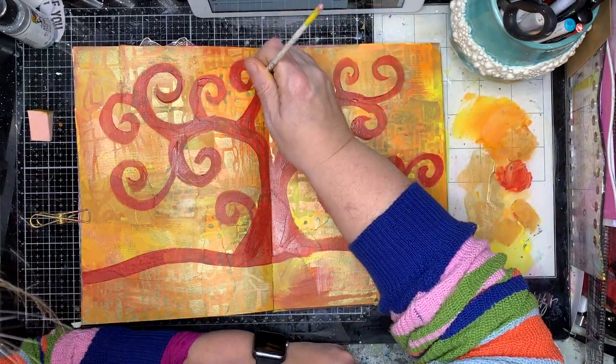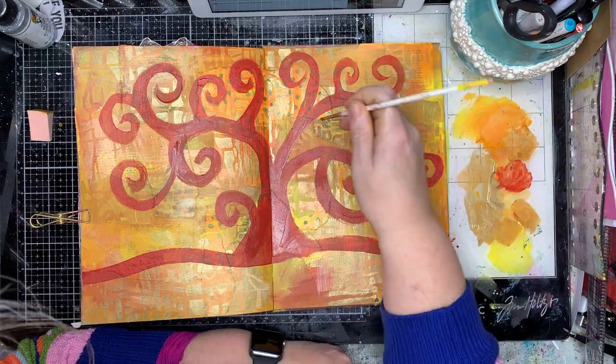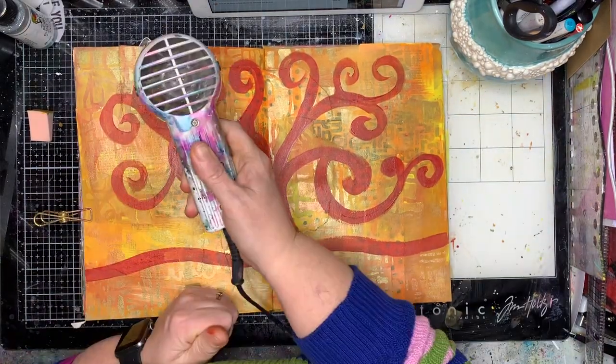I'm just touching up my tree with a finer brush to get all the colors happening and also painting the base at some stage as well.